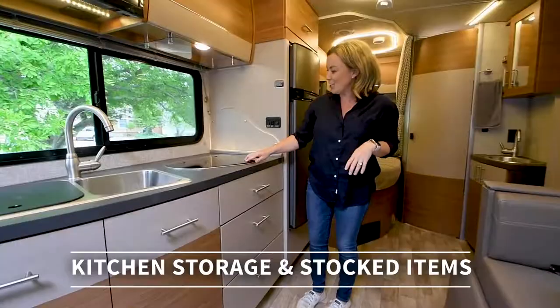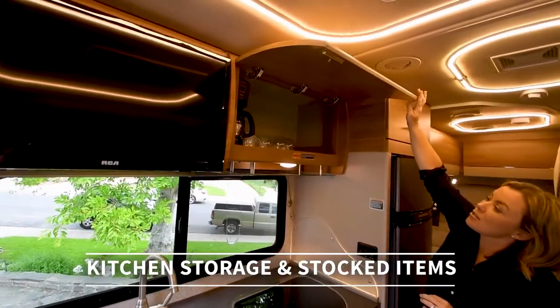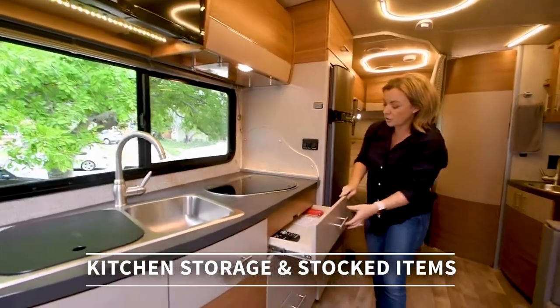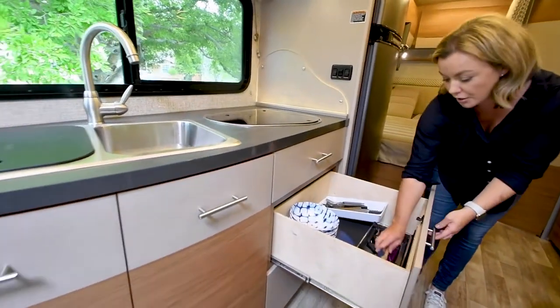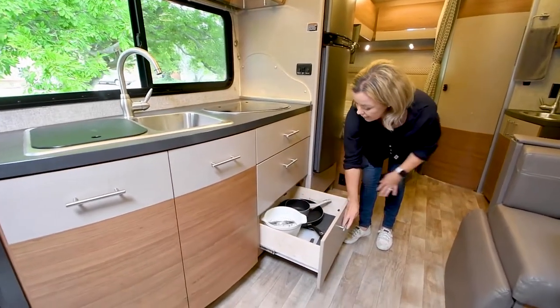Here's our kitchen. Up above we have a storage compartment. For all of our rentals, we provide the essentials: coffee maker with filters, mugs, and glasses. Down below we have storage for remotes, fire starters, and small tools. We provide plates, bowls, all your cooking utensils, pots, pans, strainers, and a cutting board.